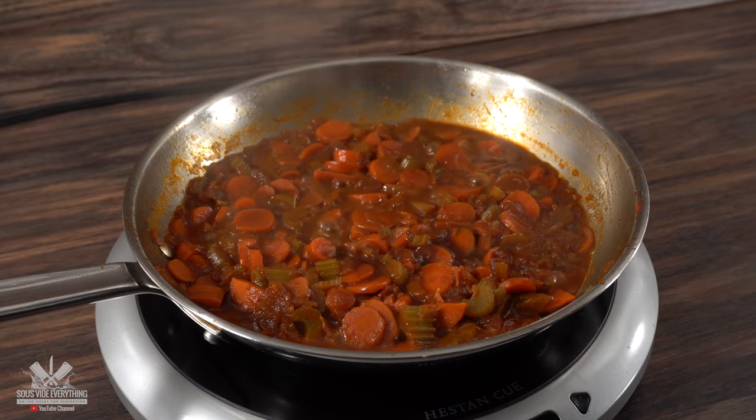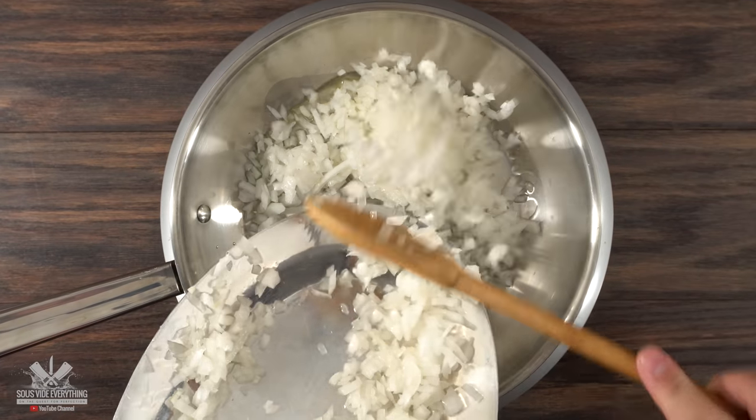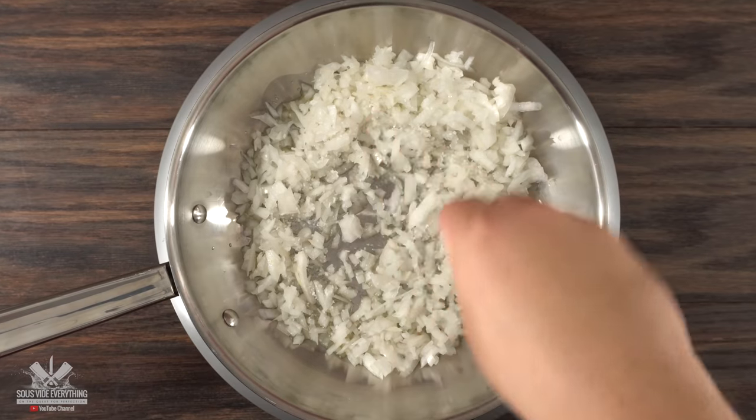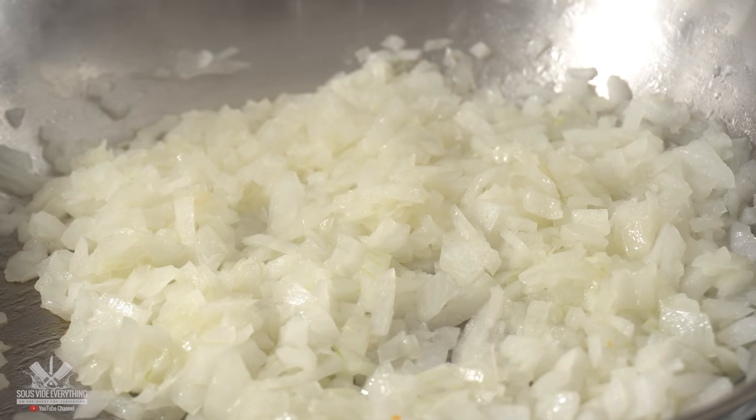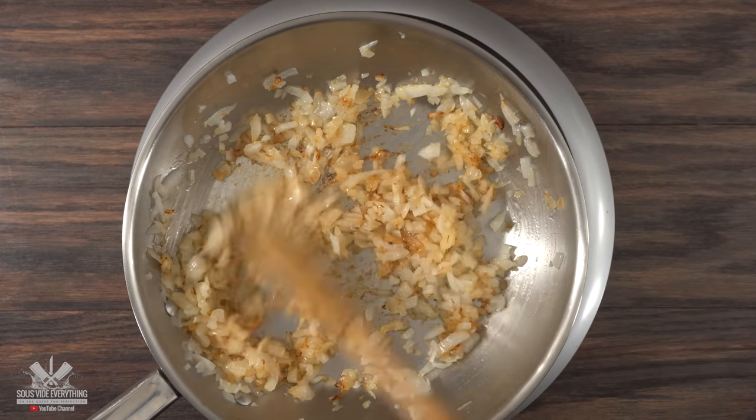The first and most important thing is to create the flavor bomb. Everything starts off on a skillet. I added a good amount of olive oil followed by some white sweet onions. Then I seasoned it well and let it cook. You want a little bit of color on it before adding anything else — right here, this is exactly what you're looking for.